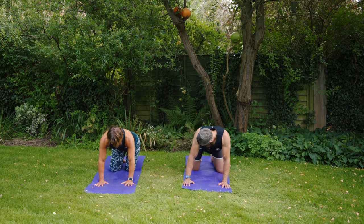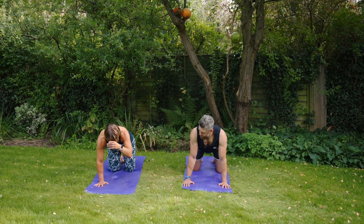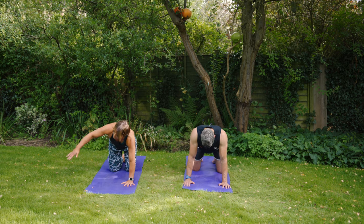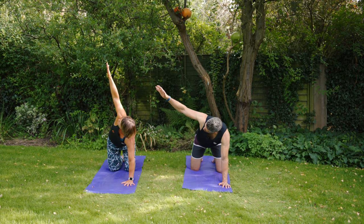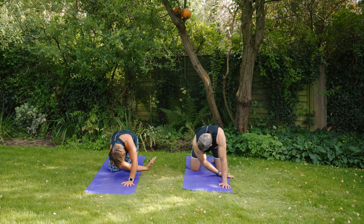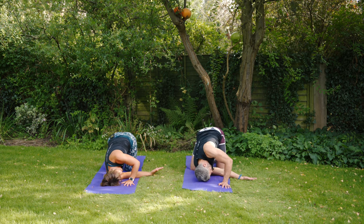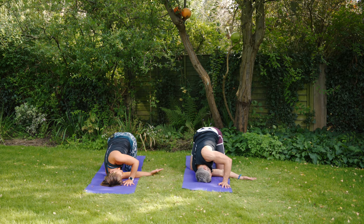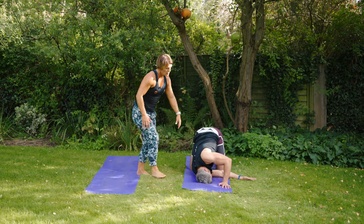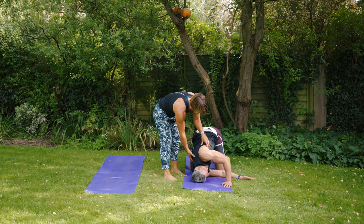Coming back into that tabletop position, we're going to thread the needle to get a bit of rotation through the T-spine. Take the right fingers all the way up to the sky, then thread that right hand underneath the body, bring the right shoulder right into the centre of the mat, drop it down onto the floor if you can, and drop that right ear down next to it. Your hips stay on top of your knees, and you're just going to press ever so lightly into that left hand to get a little bit more rotation through the spine.